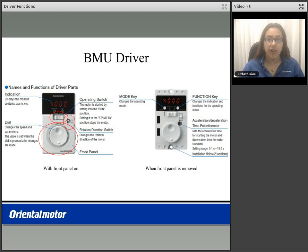By removing the front panel, we also enable the mode key, which changes the operation mode. The function key is used to indicate the functions for the operation mode. You also have an acceleration and deceleration potentiometer, as well as two mounting installation holes.